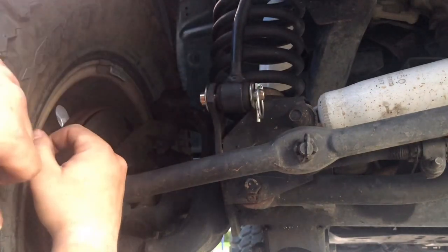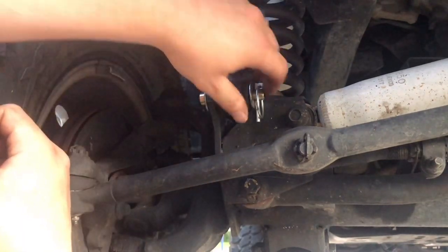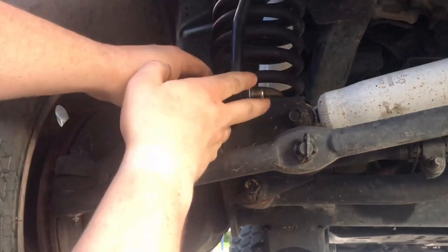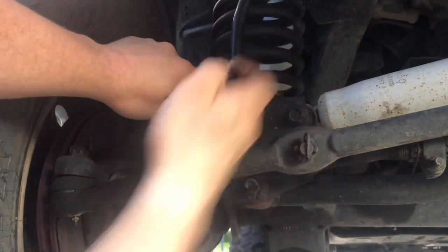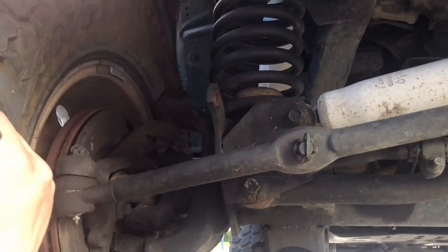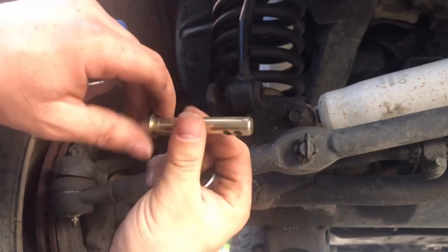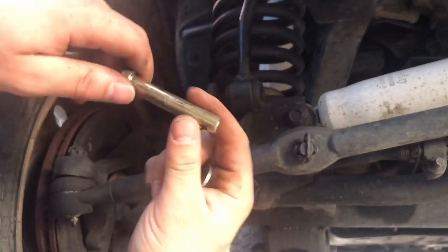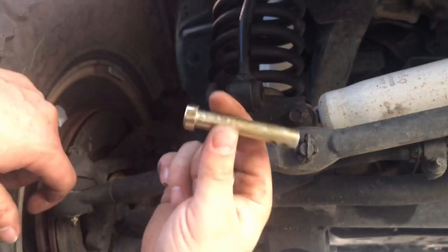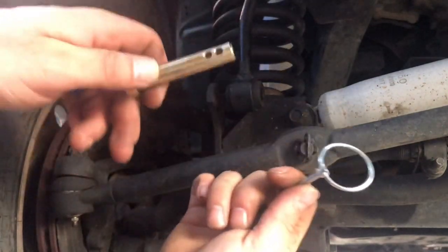Now we have our disconnect all done and ready to go. Let me show you how easy it is to disconnect — just pull up, slide the pin out, push it out. You don't want to drop the washer like I did, but it's that quick! You can purchase these quick disconnect pins on eBay for about 20 bucks — pretty cheap. If you're on the trail a lot and need to remove them on and off, this is a good idea and it's a really simple design.